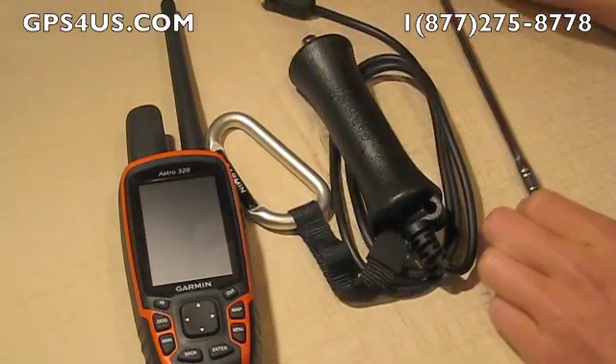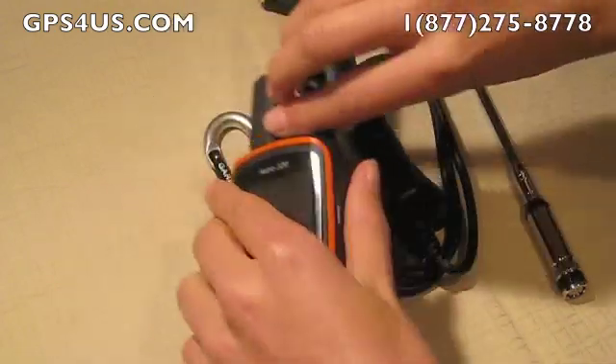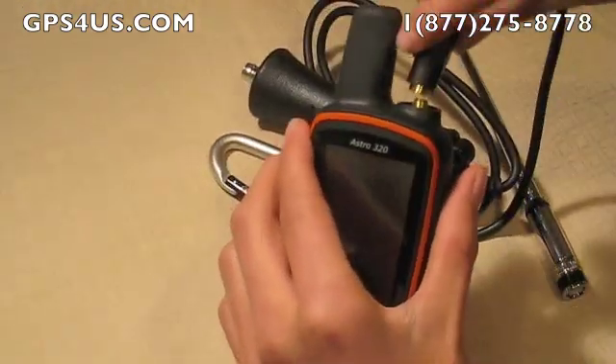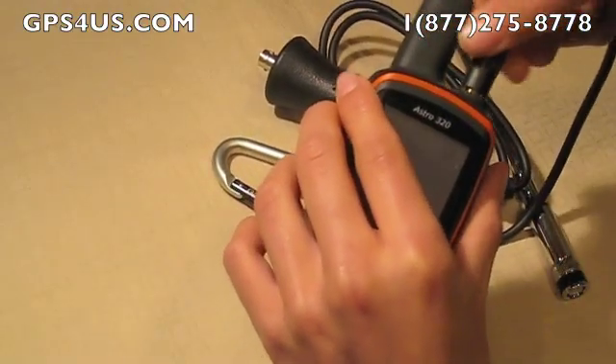Naturally, when fully extended, this antenna is not very comfortable to use if you are going through thick brushes or a very dense forest, so users have to be careful not to break it. The antenna is not very flexible, and some users complained that it could break in the section where it connects to the handle.